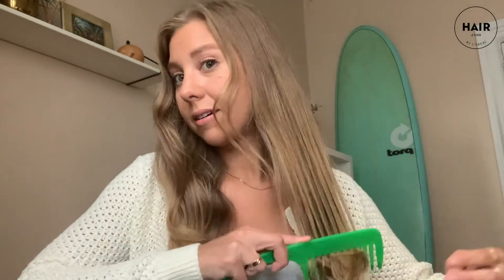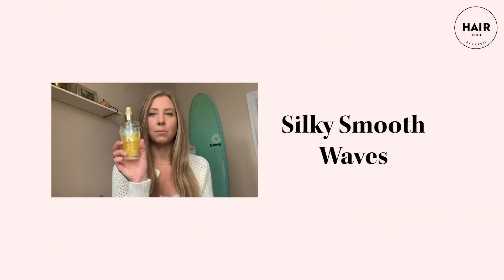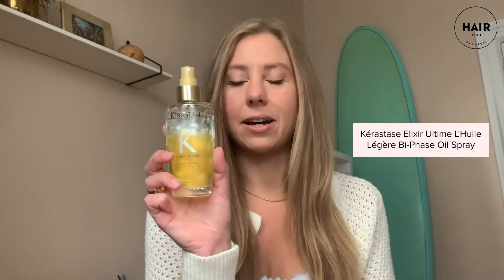This was super easy. I'm honestly really impressed that this worked as well as it did. Hi, I'm Noelle. I lead social and production for Hair.com and today I'm going to be showing you how to do old Hollywood waves that are going to be super, super shiny and silky thanks to this product, the Kerastase Elixir Ultime.